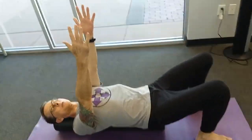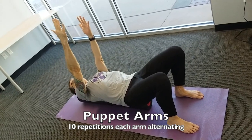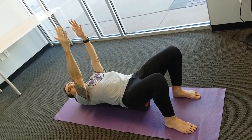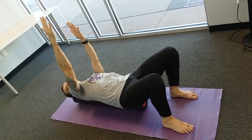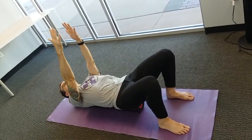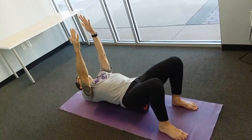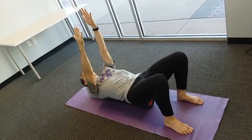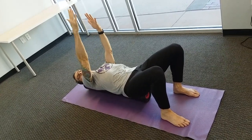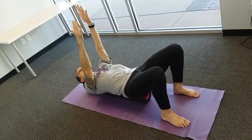From here we'll do a warm-up of the puppet arms. Reach the arms up and imagine you have strings tied to your fingertips with a puppeteer at the ceiling controlling them. Reach up with one arm and lower it down, then reach up with the other arm and lower it down. Feel how the shoulder blade moves away from the midline of the spine as you reach up, and moves toward the midline as you lower it down. We'll do ten each arm separately.